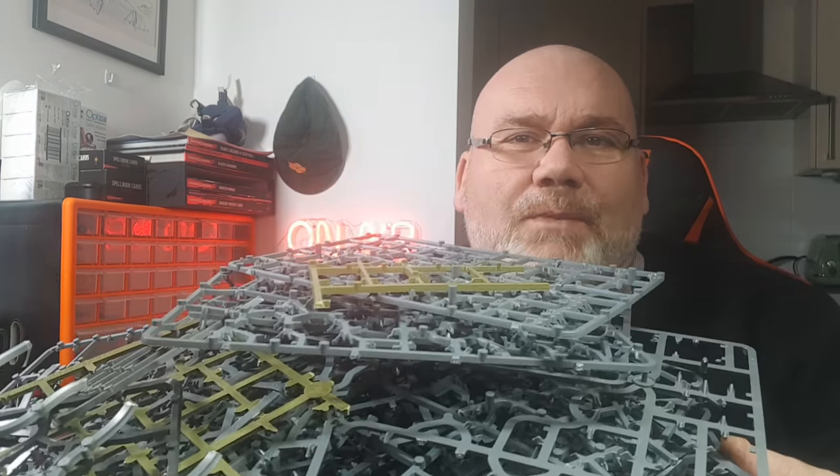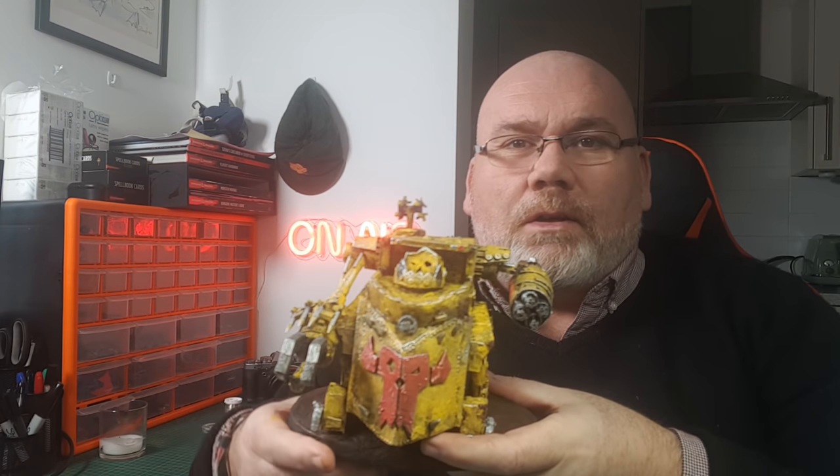Hi guys, so in this video I'm going to show how to turn all these lovely sprues that you guys have been sending into me into an Orc Gorgonaut.